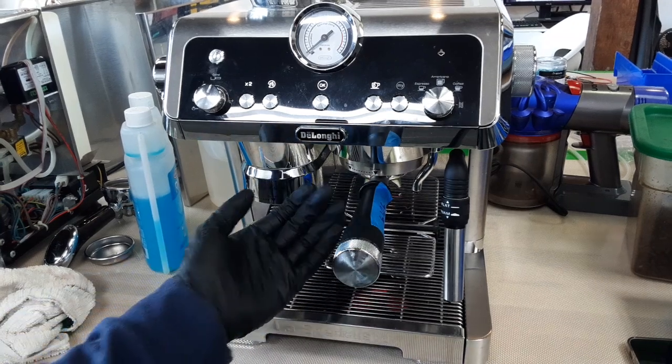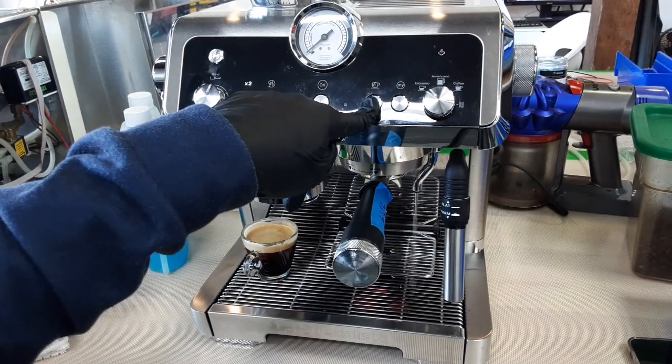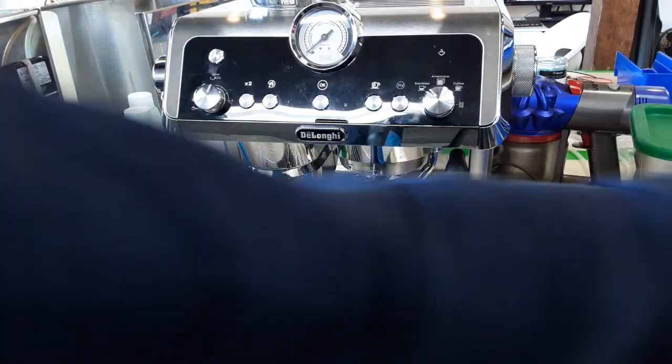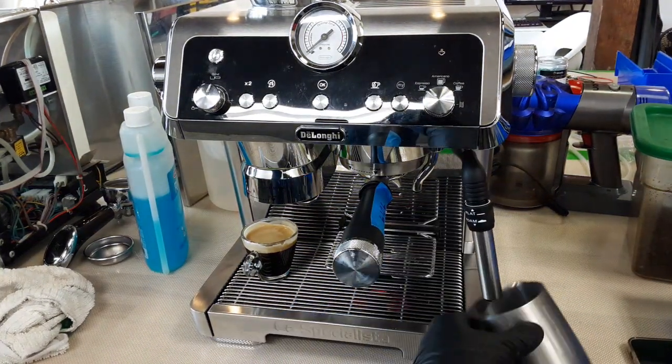As you can see, no leaks around the group head at all. Now we're going to test the hot water spout — looking good. And now we're going to put the steam on and point it towards here.